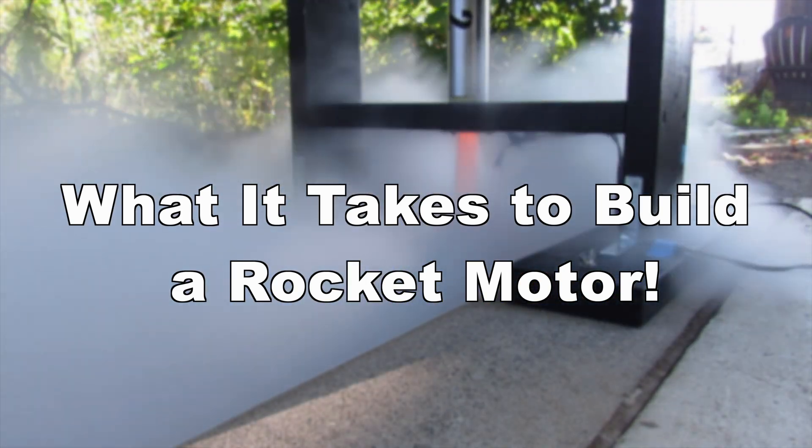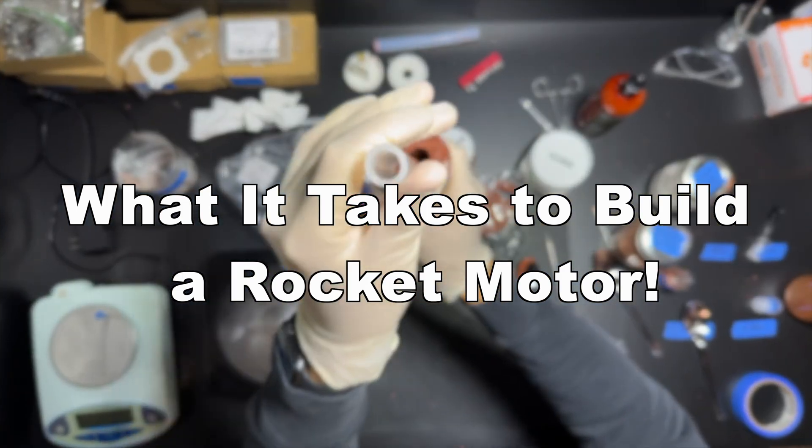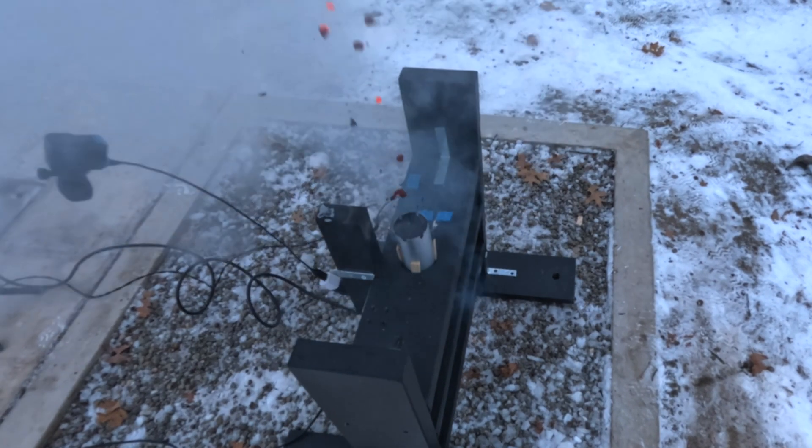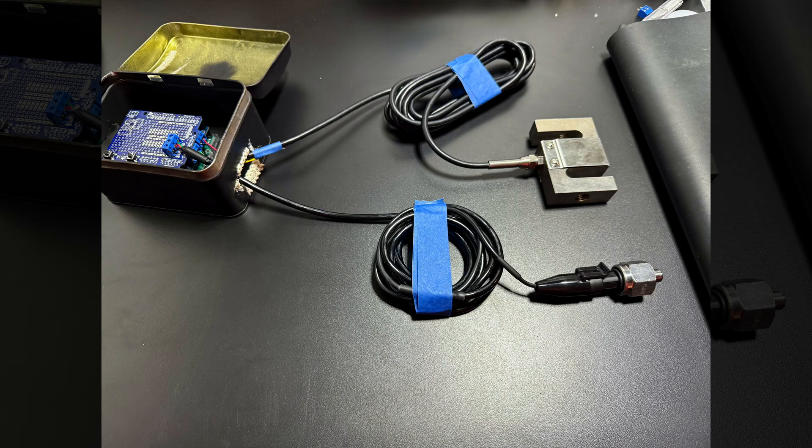Welcome. In today's video, I'll be taking you through the steps I take while creating, building, and testing my rocket motors. I hope you learn a thing or two from this video. This video will also include some sneak peeks of SN4 and what I'm currently working on.